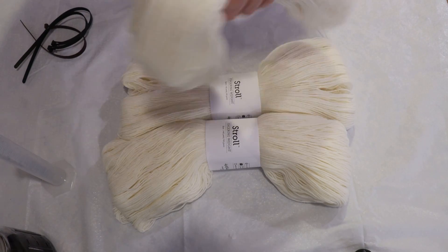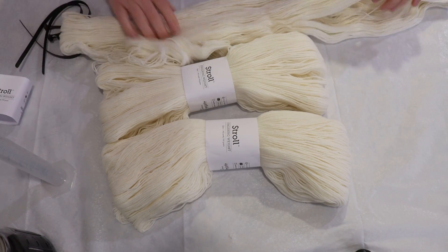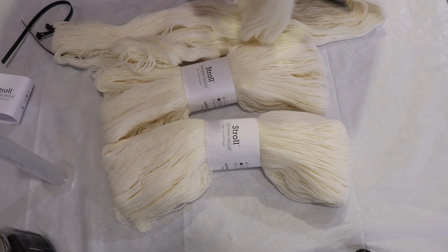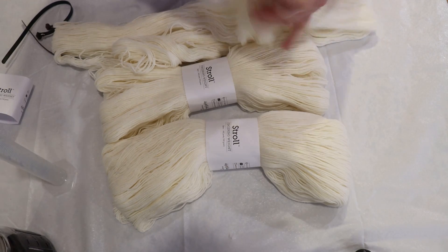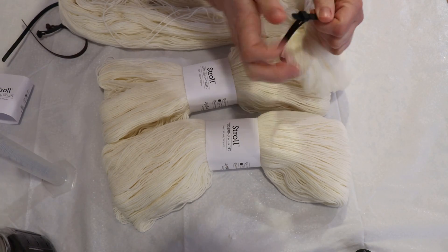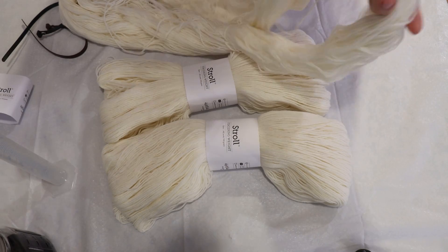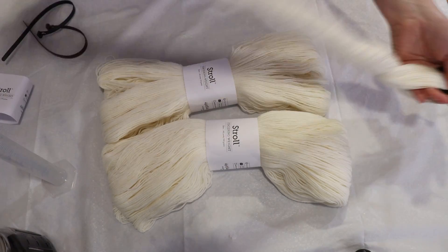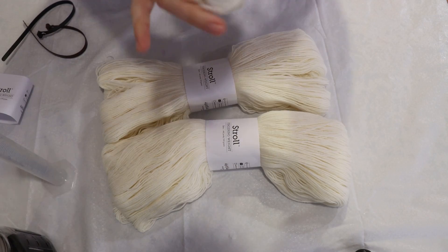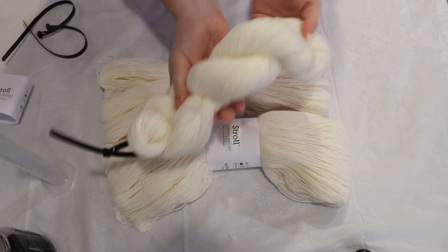Hi everyone, I am Rebecca from ChemKnits and today we are going to dye some twisted skeins of yarn. I'm taking some Stroll Fingering weight yarn, which is 75% superwash merino wool, 25% nylon. I'm adding on a removable nylon zip tie to help keep things ordered, and then I'm going to twist the dry skein so we can use this for our first layer of dyeing.